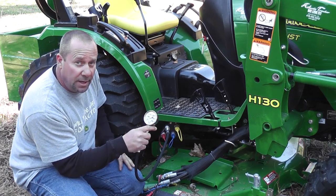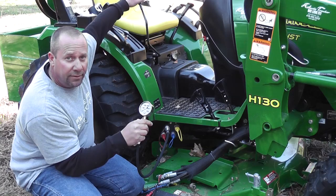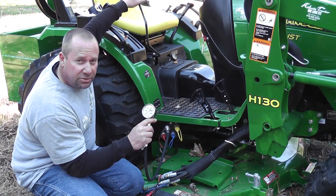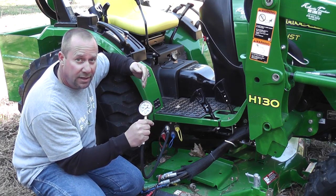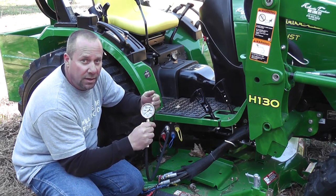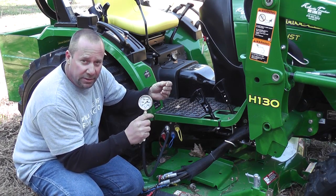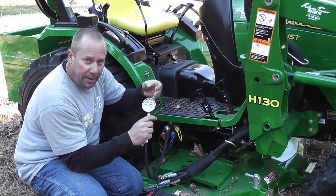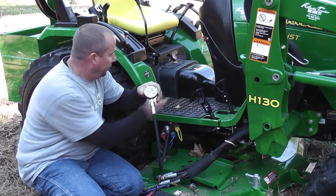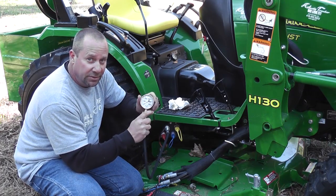So what we're going to do is start the machine up at idle and bump the idle up just a little bit. We'll operate the lever using the dump position, which is the port I'm plugged into, and read the readout on the gauge. You'll hear the tractor lug down a little bit because we're deadheading the hydraulic system — the fluid's trying to go out this port and into this gauge and it's got no place to go. The pressure relief valve is opening and dumping the excess pressure over about 2,500 pounds back to the tank. If that pressure relief valve failed to operate, the hydraulic pump will continue to build pressure until something blows up. So that's the importance of the pressure relief valve.